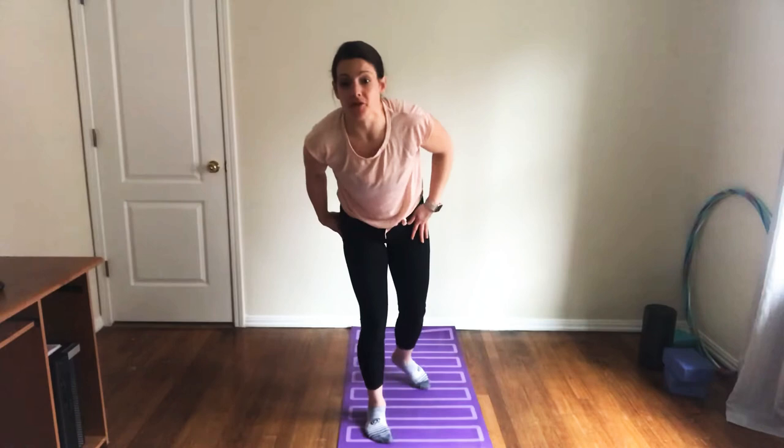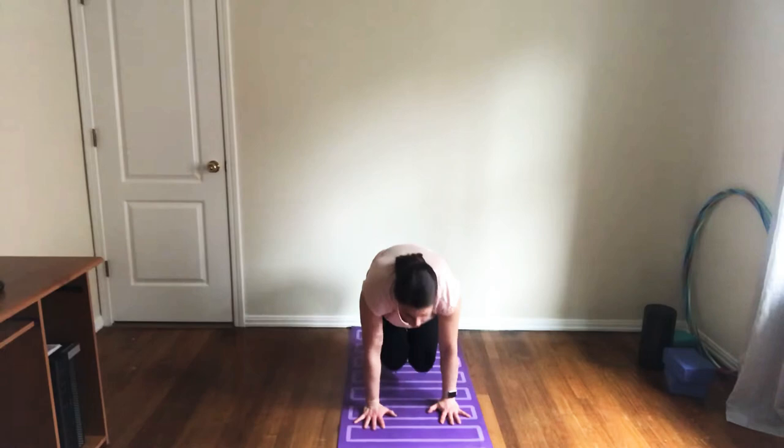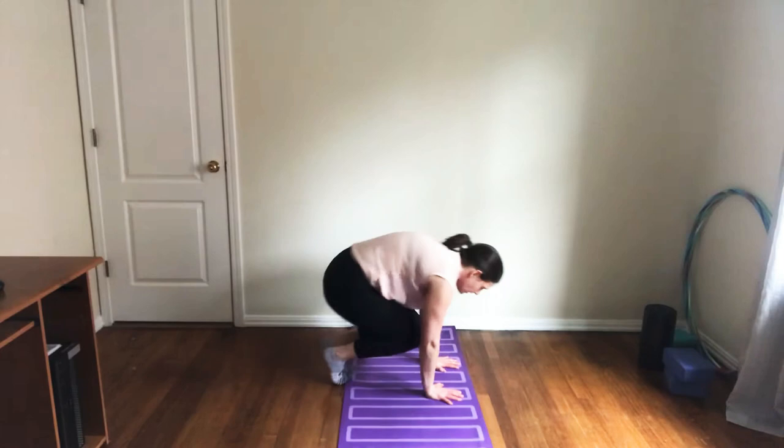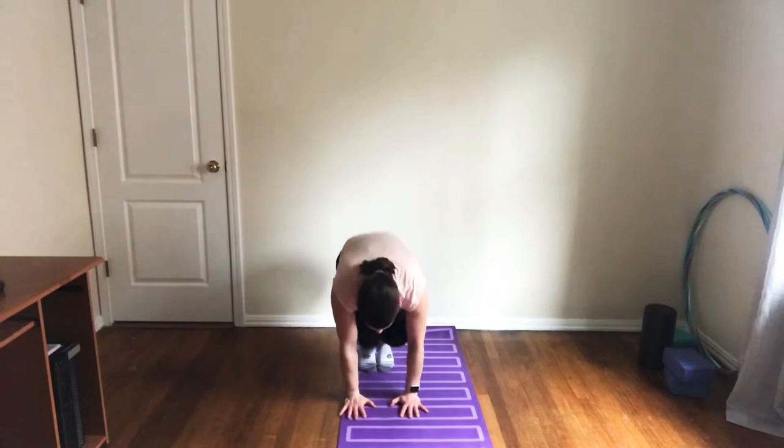First, we're going to warm up our wrists. Take your hands, put them on the ground, and let's just stretch forward and back. As a reminder, I'll show you from the side: you should be hollow, your toes should be on the ground, and your arms should be right beside each other. Fingers forward and shake out.